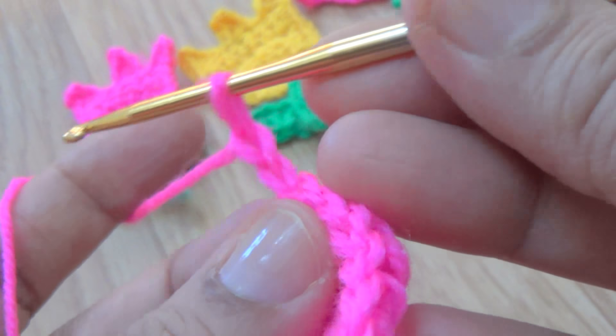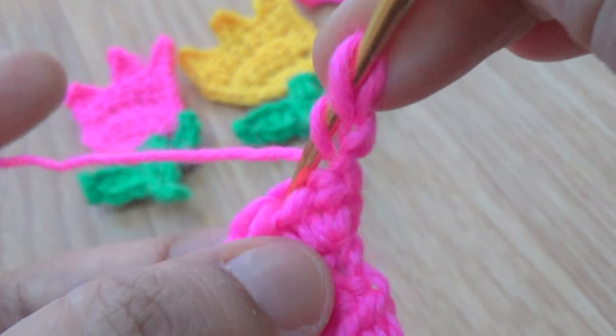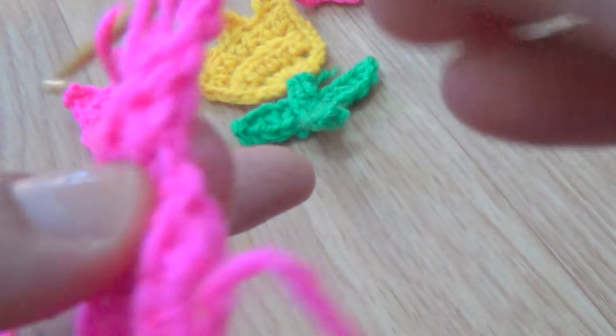Make two chains as a turning chain, then the first half double crochet. Go to the next stitch - here you do not increase any stitches.